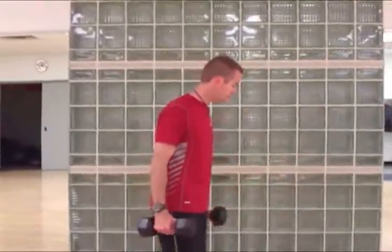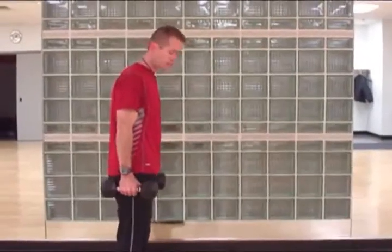Hi, this is John Chase for InspiredJourneyFitness.com. The exercise we're going to do right now is a dumbbell lunge — specifically a forward lunge. For this, I'm going to hold on to these dumbbells, and I'll show you from the side here.